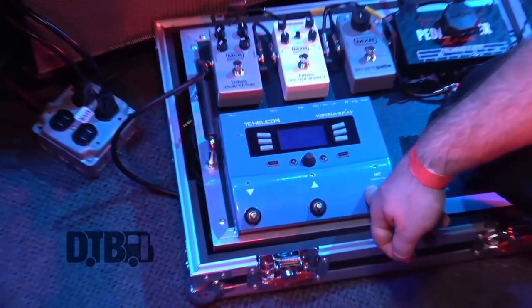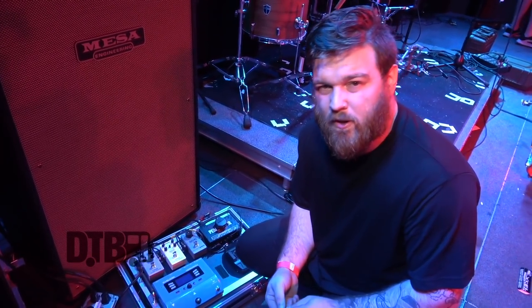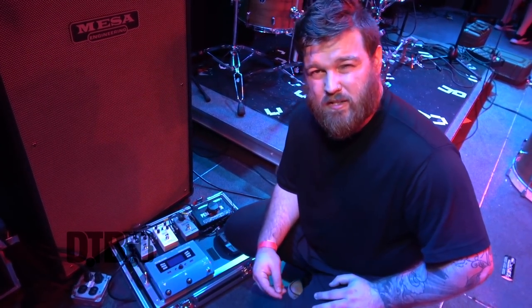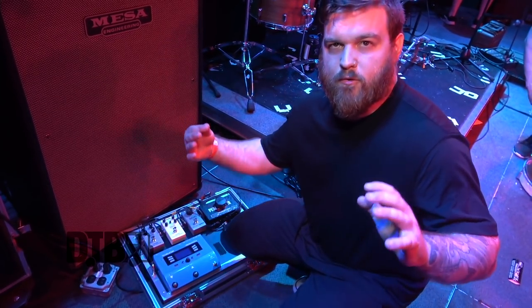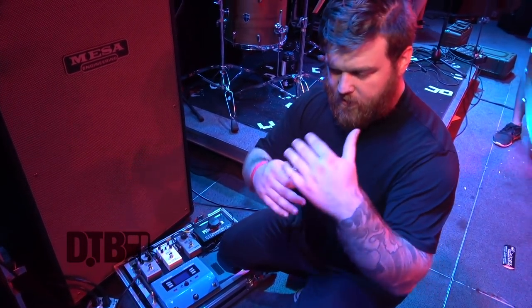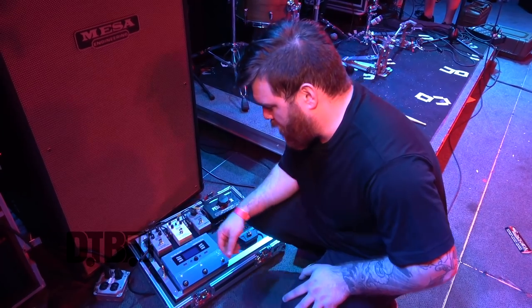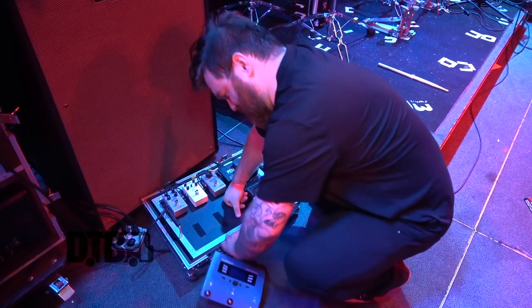This is a TC Helicon Voice Live Play. I don't really use this anymore. I was doing more of the vocal responsibilities earlier when I was playing guitar. There's a part in one of our songs where we do the big 'whoa' during the chorus — I used to have a doubler in this, kick it on and it would put some reverb and a doubler on the voice so it sounded like multiple voices. But I don't use that anymore. I'm actually going to tear it off the board.